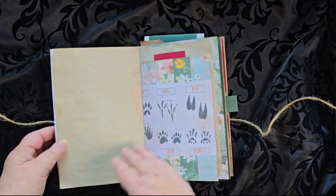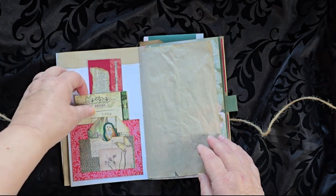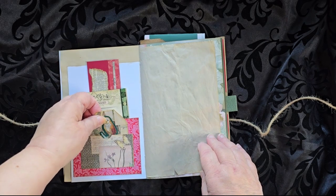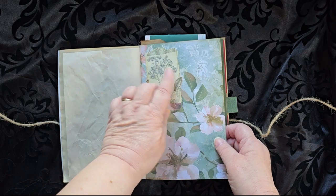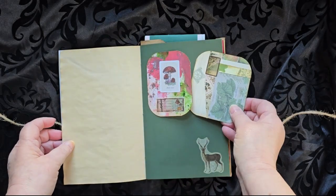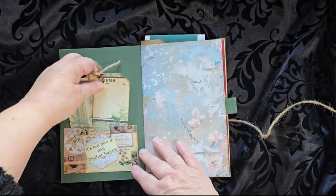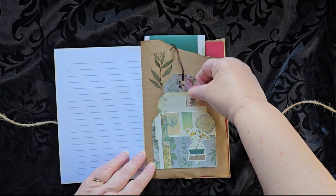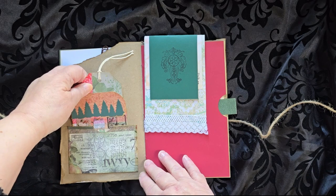There's a leaf rubbing, some animal tracks that a Ranger might find, a couple of note cards here and one tucked into the front pocket, some leaves that the Ranger may have collected, a little tuck with another card, a couple more cards down here, and more cards here on a piece of craft paper.